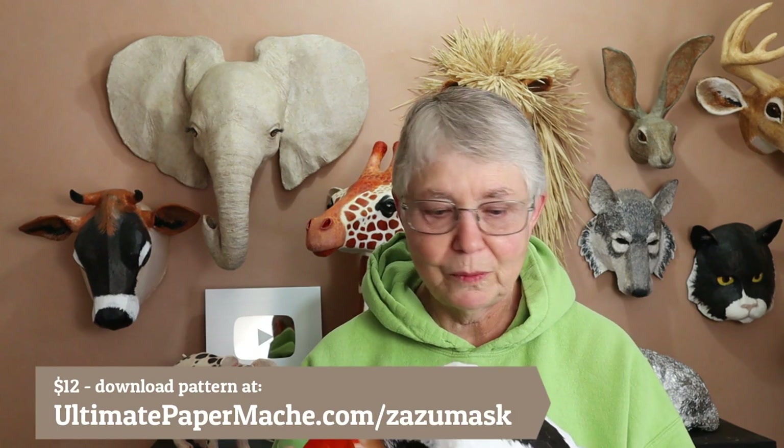This is now available, by the way. The pattern is online at UltimatePaperMache.com/zazumask — one word — and there is a $12 charge for it, so make sure that you look at the discount code that's at the top of the website.